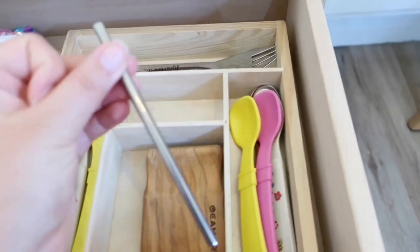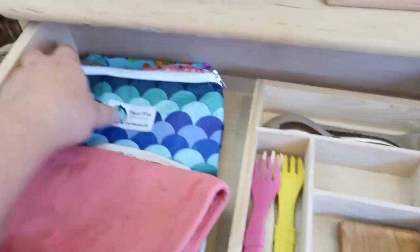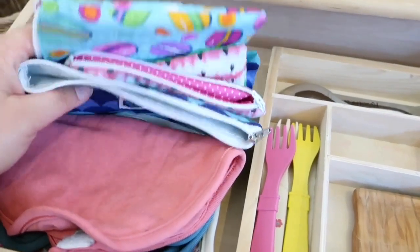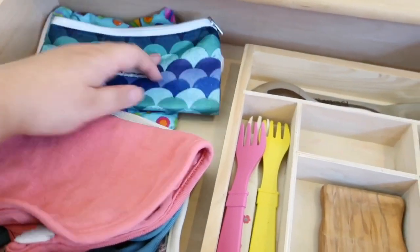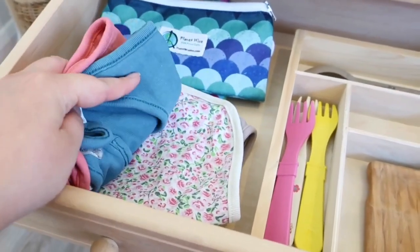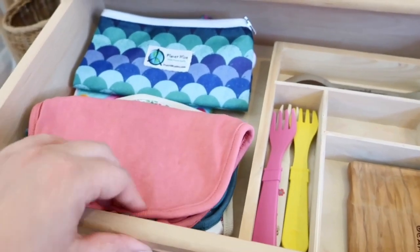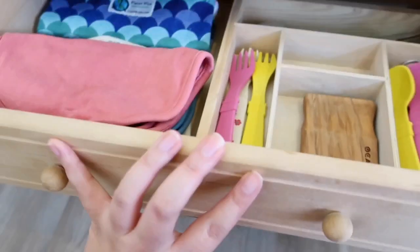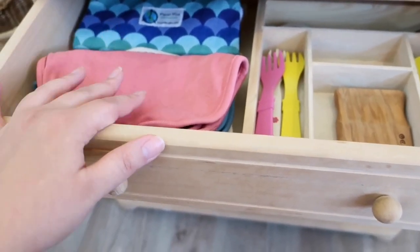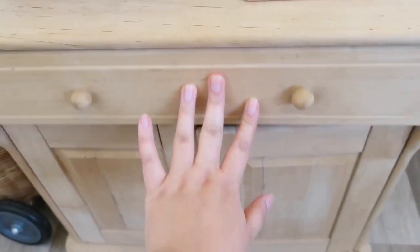She normally has more straws in here but those are all at the big sink as well. She's got some little snack bags — if she wants to decant some snacks from a bigger bag she'll use these. And she's got some bibs because even though she's nearly four years old she still likes to wear bibs. With certain foods that are messy she knows if she's going to eat something that requires a bib, so most of the time she doesn't wear one, but like with spaghetti she'll grab herself a bib.